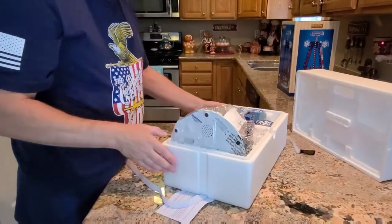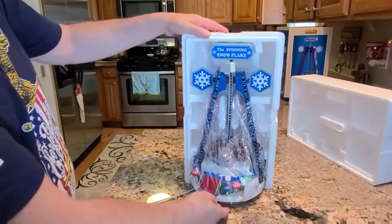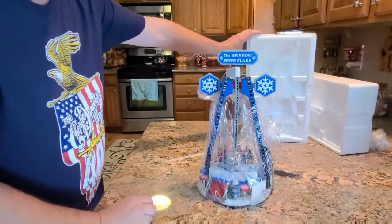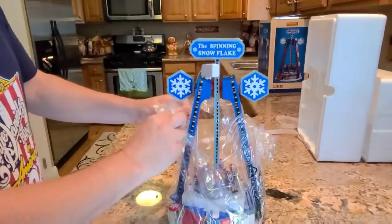That looks pretty good. It looks neat. It almost looks like the one that has the balloons that we have — about the same size as the balloon ride when we put it in our area. It's always hard to get back in the box too. This one looks like it's going to be easy to come out. It looks nice, so hopefully it works.